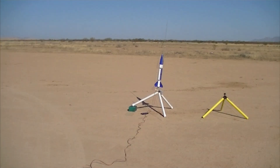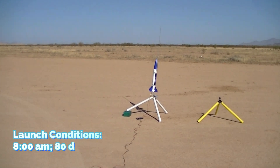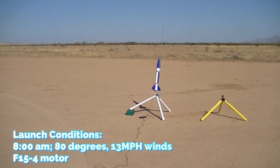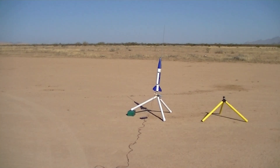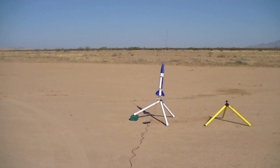All right, this is an S-15-4 in the doorknob. Going up in five, four, three, two, one — launch.